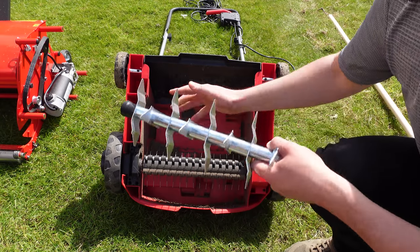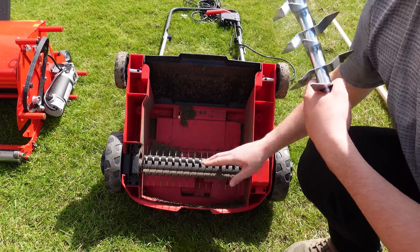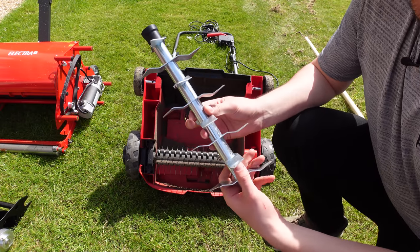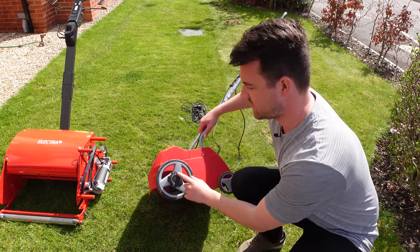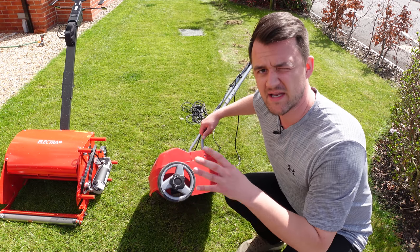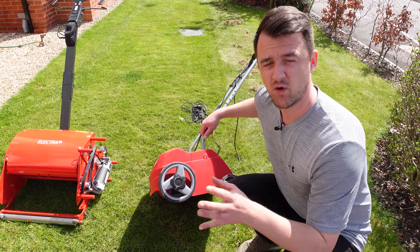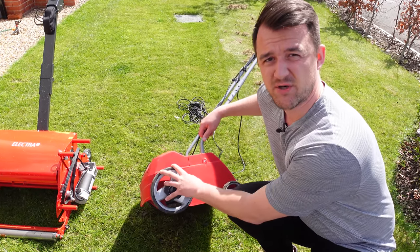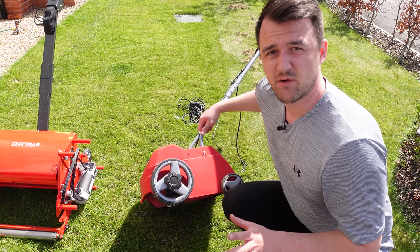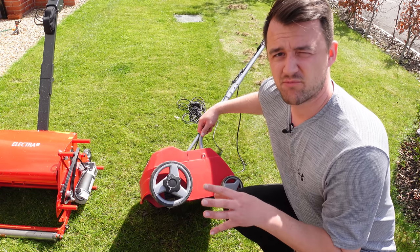For ongoing maintenance where a lawn is at a relatively high standard I generally use the raking system. For a more aggressive and deep scarification where there's lots of thatch I'll use the heavier cartridge. There's also a height adjustment on the side to set the depth of the blades — start at a high setting, do a pass, then decide whether you want more or less. I purchased this machine off Amazon around two years ago and think it's a brilliant little machine for a small to medium-sized garden. It does the trick and I use it as part of my renovations year on year.